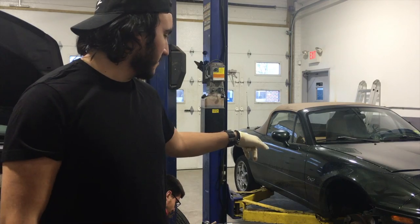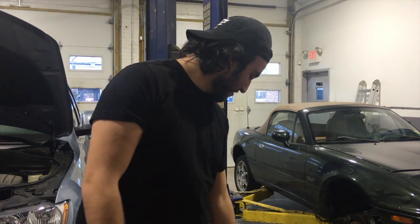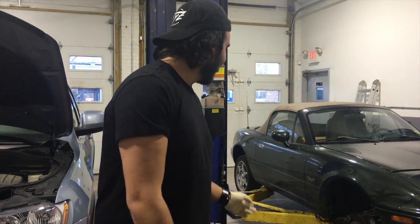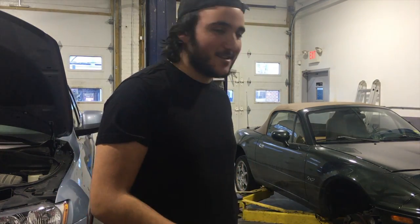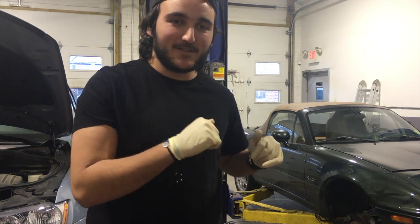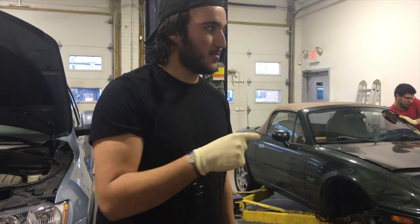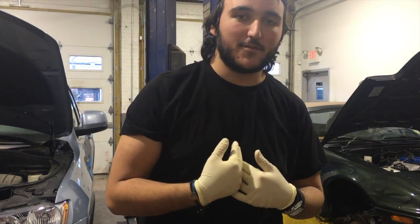Wheels are off the car now. We're gonna take some stuff off and then put the new coilovers on. I have no idea how to do this — he's like the master up here, he knows what to do. So if you want to see a detailed how-to of this, go to Ali's channel. I'll probably include a link to the video he put up, which is gonna be way more detailed, so don't trust me on this because I have no idea what I'm doing.